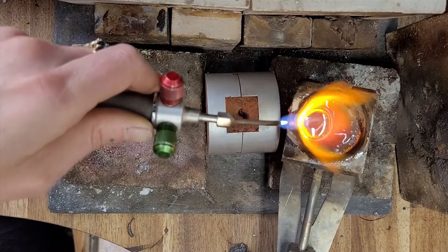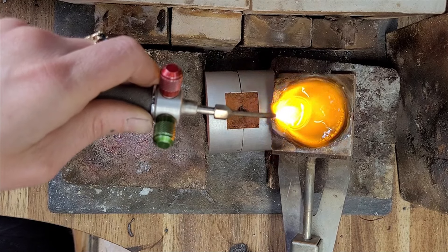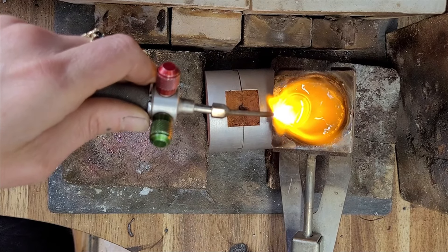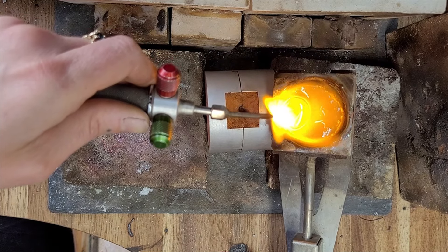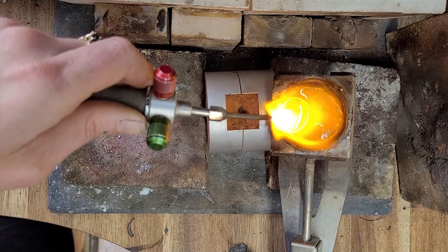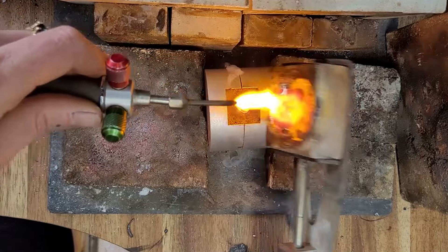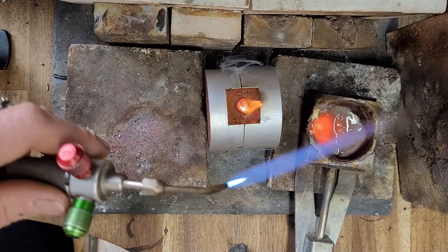Set yourself up to pour. Rest your crucible against the edge of the flask. Hold your flame there for a few more moments to make sure the metal is really, really hot. Then keep the flame on the metal and pour it down the hole really quick — one, two, three, down the hole. Flame off.